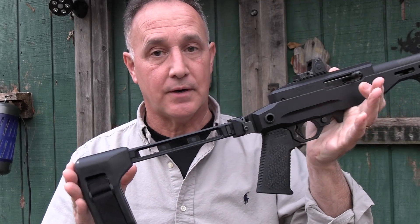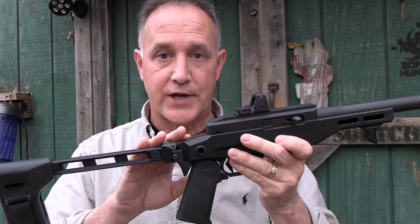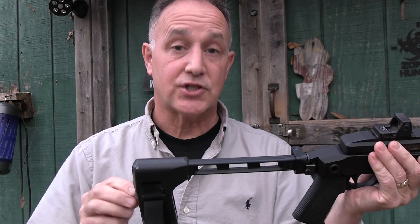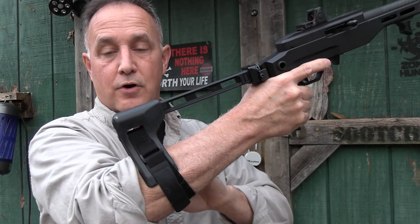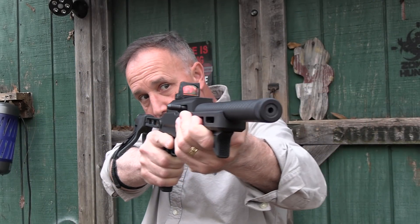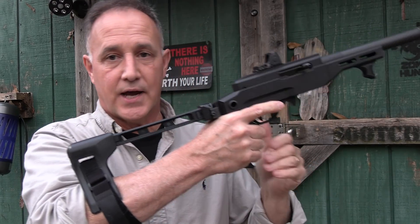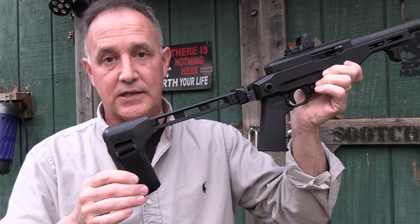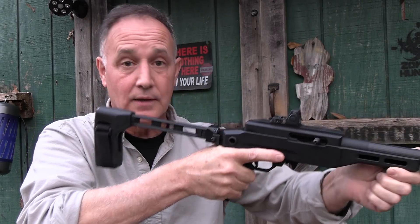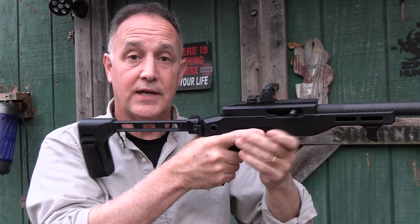With the SB Tactical pistol brace, this allows you to have a 9-inch barrel on a built rifle-type platform and yet this is a pistol. The brace really just helps to stabilize shooting with one hand — the Velcro strap allows you to put it around your forearm. This is probably the easiest, most natural brace to use. It just kind of lines it up, and because of the Velcro, it tucks away really easily. You can also shoot it on your cheek, which gives it another point of contact, and occasionally you can put it on your shoulder — that's according to the ATF rules.